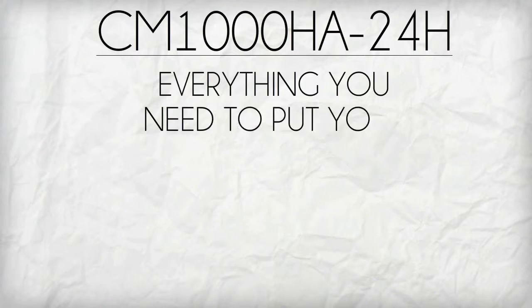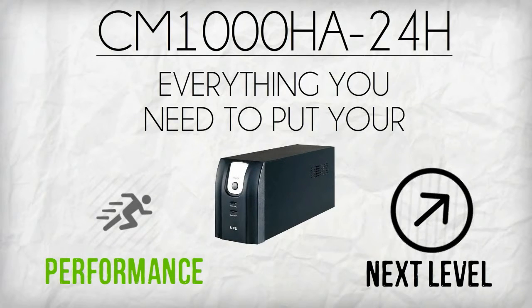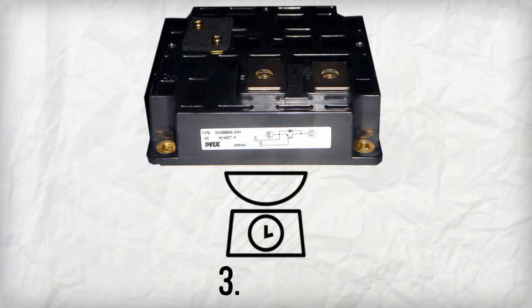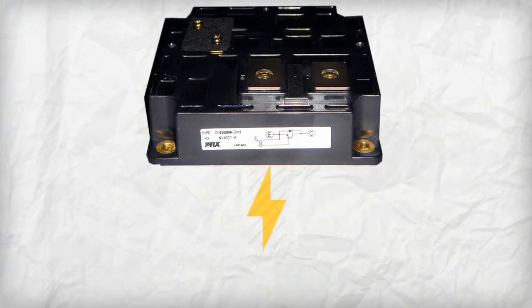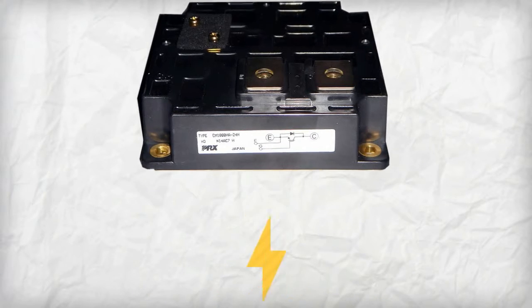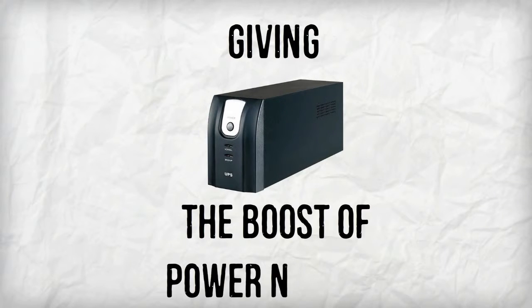CM1000HA24H is everything you need to put your UPS's performance to the next level. This IGBT module from Mitsubishi weighs only 3.53 pounds with the power to produce a collector emitter of 1200 volts and a collector current of 1000 amps, giving UPS the boost of power needed.